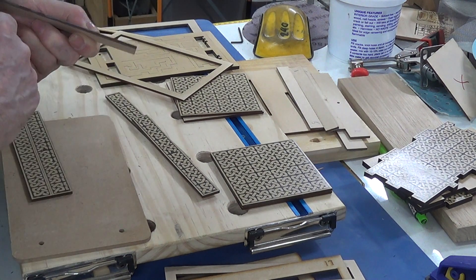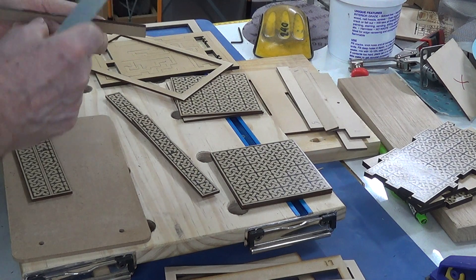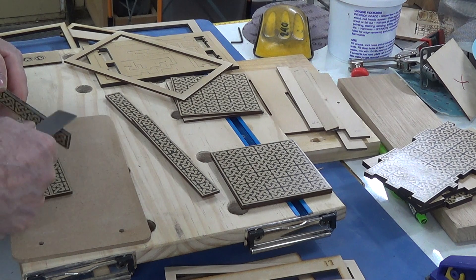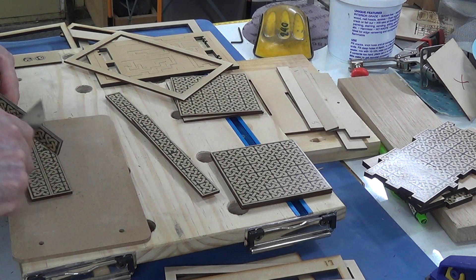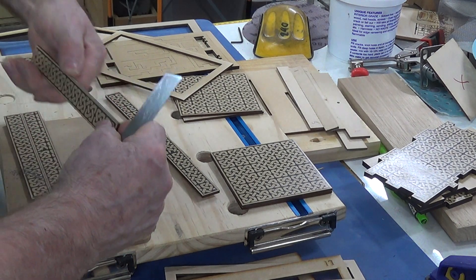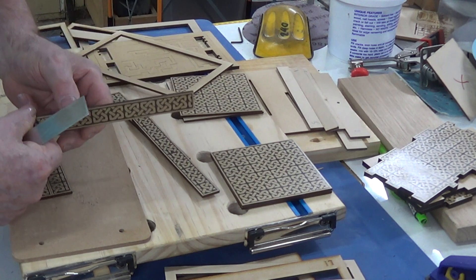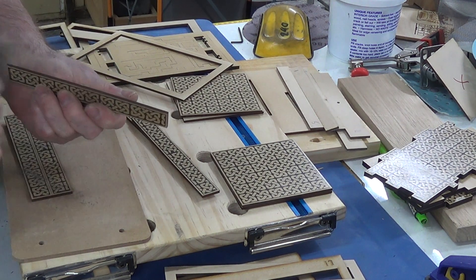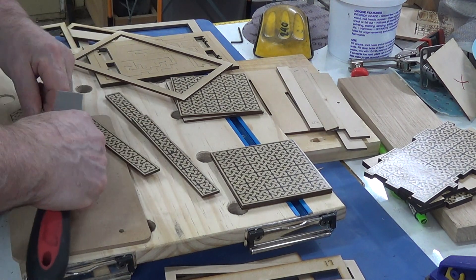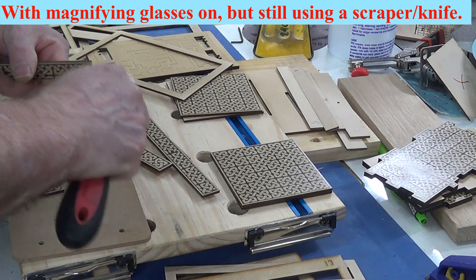I can work with the scraper on some of this, though I'll have to make a much better effort. I might even get a wet rag and wipe it off. I'll probably take that off with magnifying glasses, but in the meantime hopefully I can demonstrate some of these jigs.